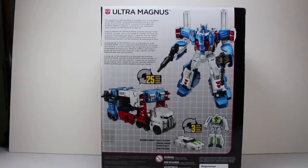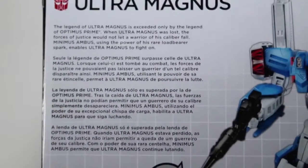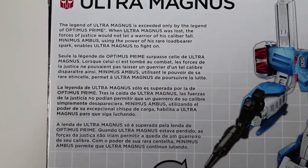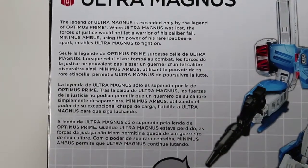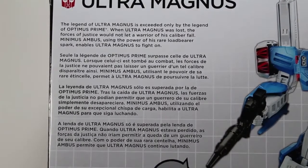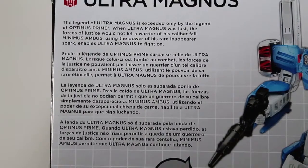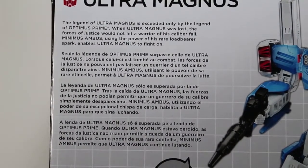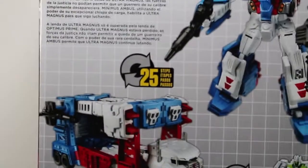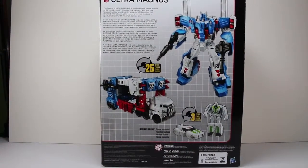On the back you have Ultra Magnus in his robot and vehicle mode along with Minimus. Let me zoom in real quick to give you the bio. The legend of Ultra Magnus is exceeded only by the legend of Optimus Prime. When Ultra Magnus was lost, the forces of justice would not let a warrior of his caliber fail. Minimus Ambus, using the power of his rare load-bearer Spark, enables Ultra Magnus to fight on. So that is an IDW comic reference, or what I think is an IDW comic reference, because I have not read that comic.